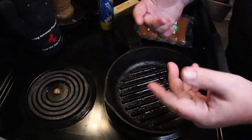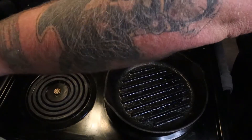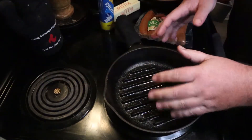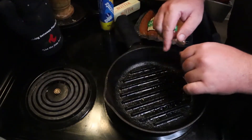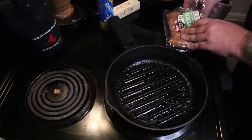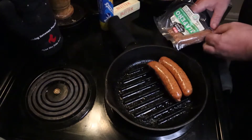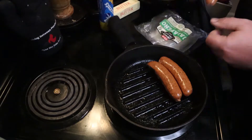I'm gonna use this griller skillet thing, my cast iron here. Put it at medium, medium-high. Now your sausages are already pre-cooked — they're smoked — so you're basically just heating them through. I'm using this cast iron because I like it and it heats pretty evenly. This one's got the little grill ridges at the bottom so it leaves some cool little grill marks on them.